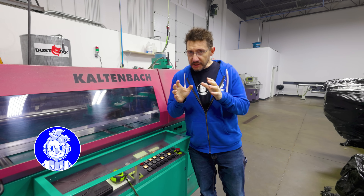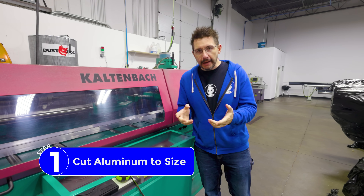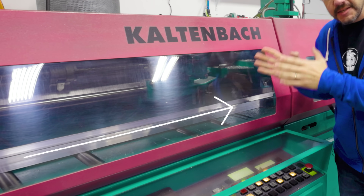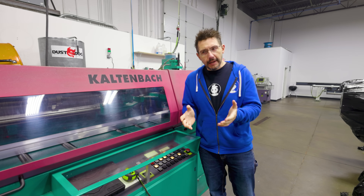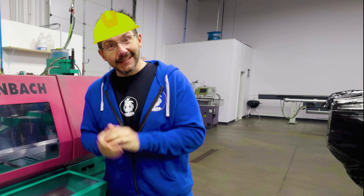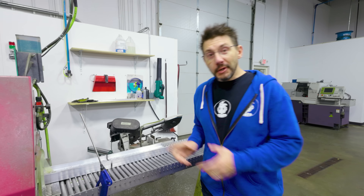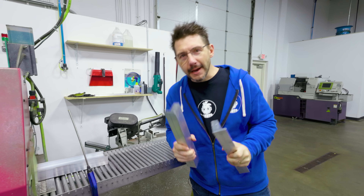In order to build an NG extruder, we need to create the body and that's made from aluminum. This machine takes long pieces of aluminum and cuts them to size to fit into the mill, and apparently I'm working today so I get to hit the button. Look at that. The piece is done. It's now time to take it to the mill.